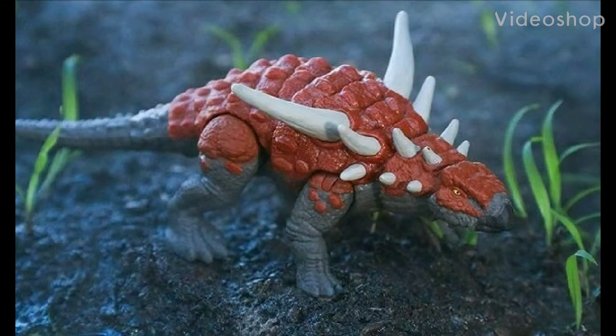Hello everybody, welcome back to the channel. Tonight we're going to be having a look at the brand new Jurassic World Savage Strike series Saurapelta. So without further ado, let's jump in the video and take a look at this brand new dinosaur.